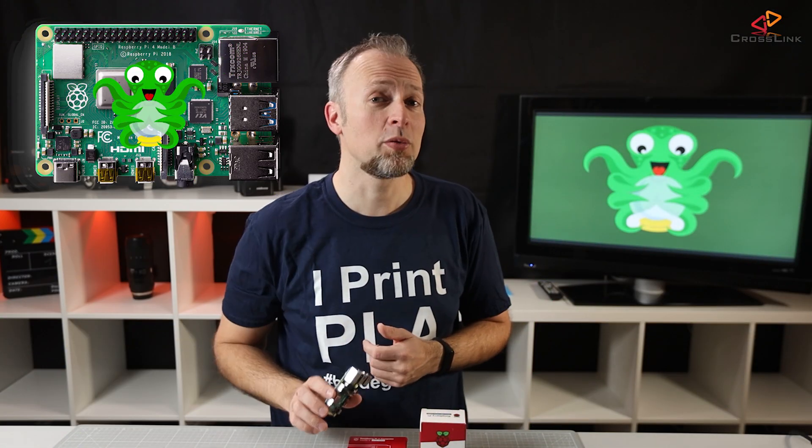In this video, I will show you how to install Octoprint on a Raspberry Pi and we're starting right now.